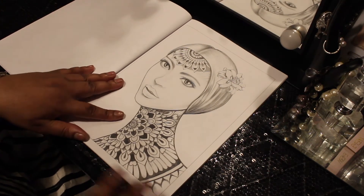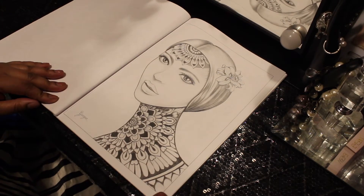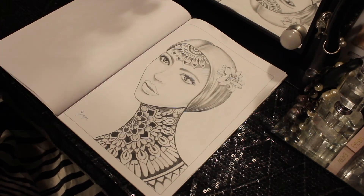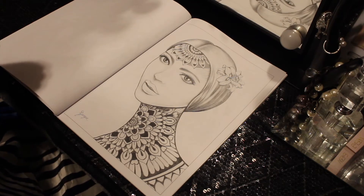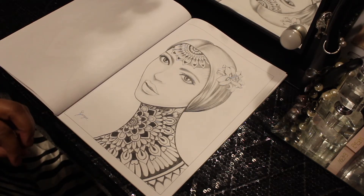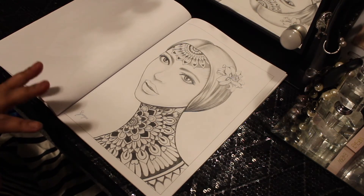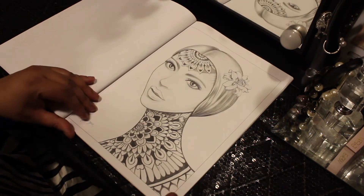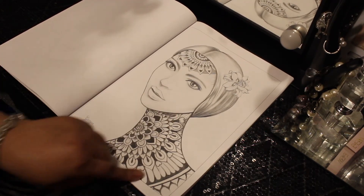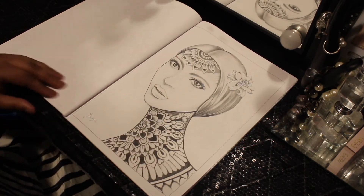I just wish that in this book she had drawn her African-American or Black women a little more like she does her other images. That's all I'm saying — Grizzia, do our Black women a little more beautifully, okay? But this is nice — her neck is tattooed here. This would be really great with some vibrant colors.